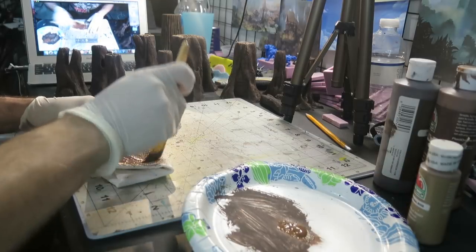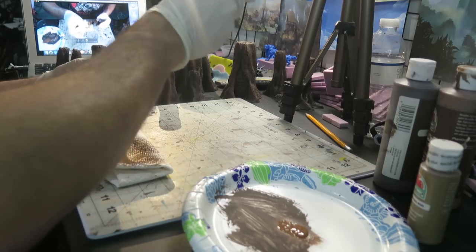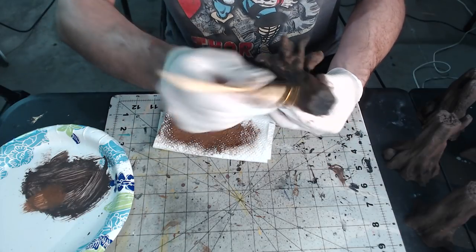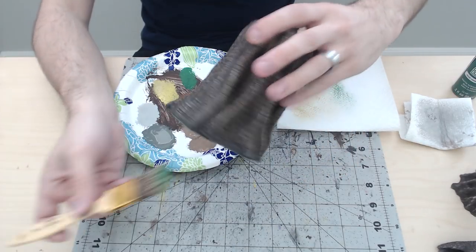Throughout this video I'm pretty much exclusively using a technique called dry brushing. All you need is an older brush or a brush that you just don't care about. You'll want to make sure it isn't too small but not too big either — you'll understand why as the video goes on, which is why a medium-sized old brush is best when printing these trees at this size.